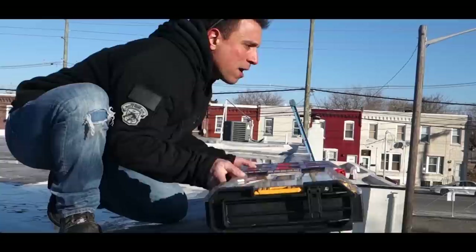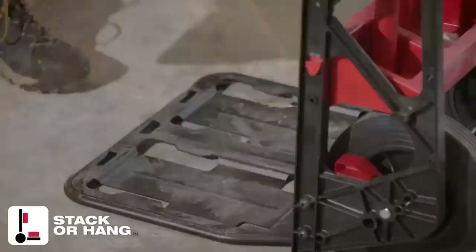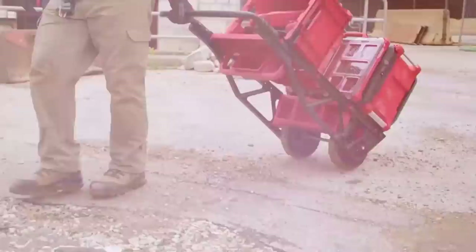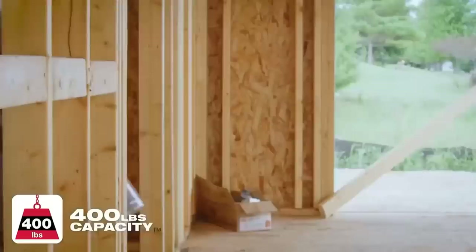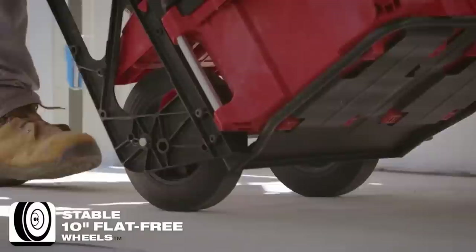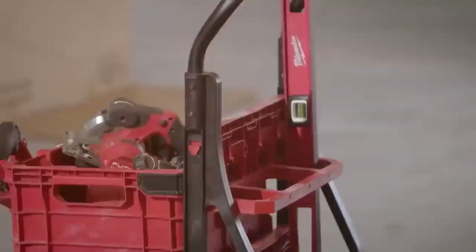Let's start at the top with the Packout offerings. I am very excited for a couple of them. This is their two-wheeled cart. It's been specifically designed to easily transfer tools and equipment on and off the job site. The Packout cart has integrated Packout mounts on the base and frame to securely stack or hang Packout solutions, capable of carrying anything from water heaters to a plethora of job site materials. The cart has a 400-pound weight capacity and two 10-inch industrial flat-free wheels, and with its compact width, it can easily fit through doorways.